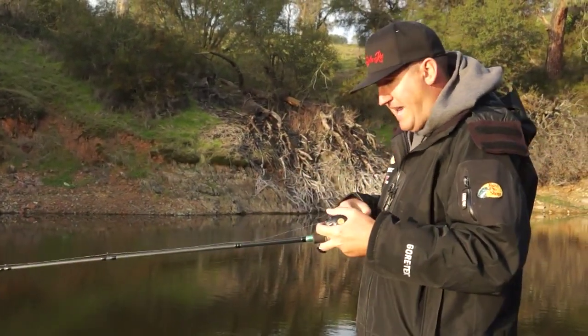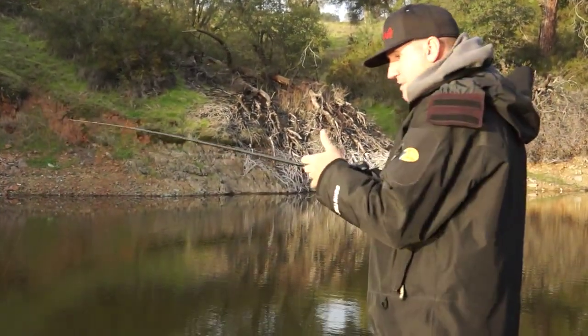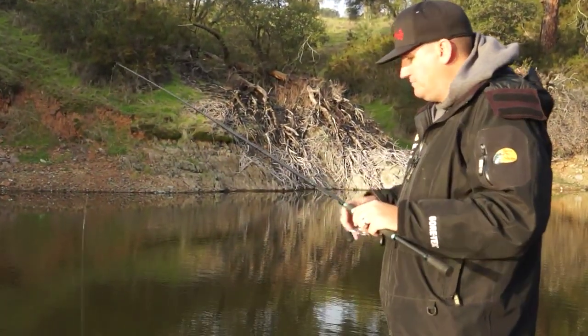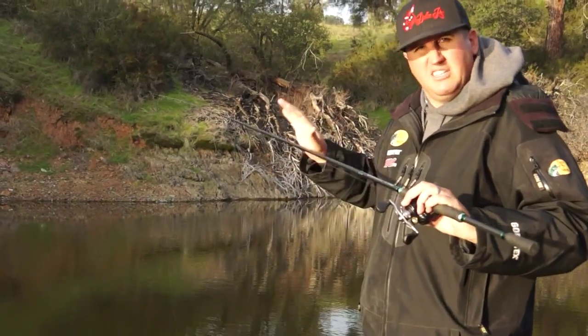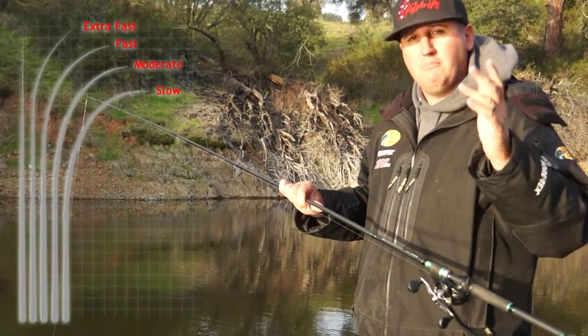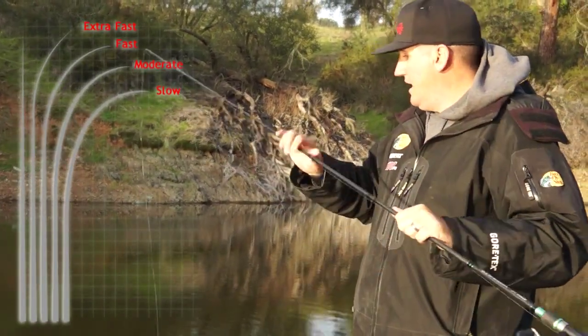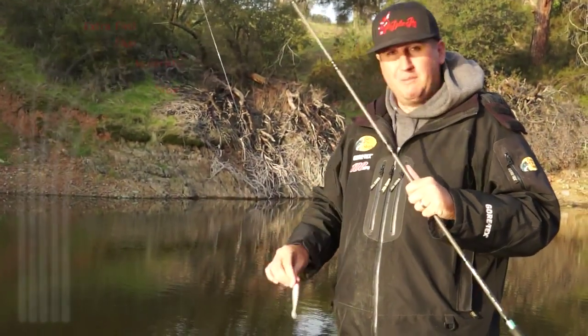I also like a longer handle on my rod — with a big stout hook and targeting big bass, I like to leverage a hook set behind my arm. So: medium heavy rod, fast action, longer handle. You can get away with extra fast or moderate fast depending on the taper — that's pretty much your setup for throwing this bait.